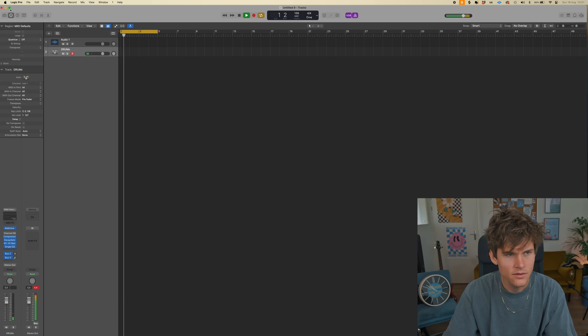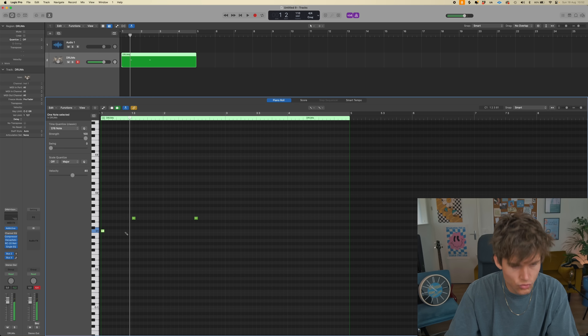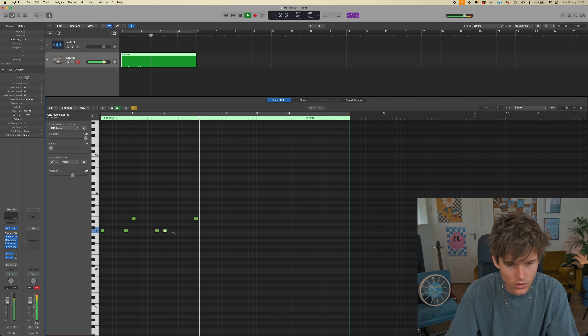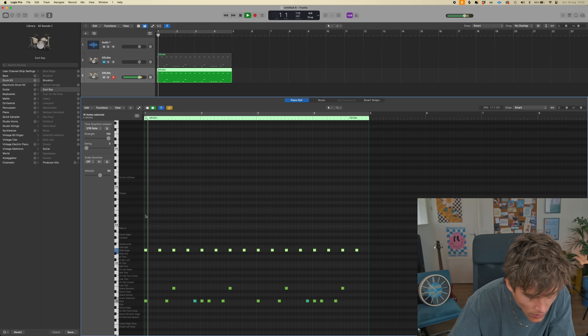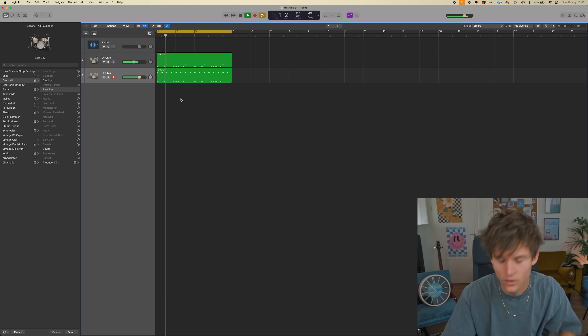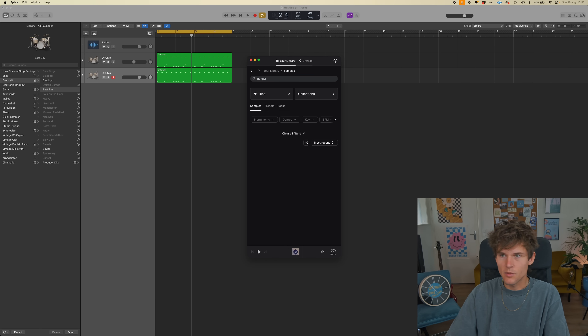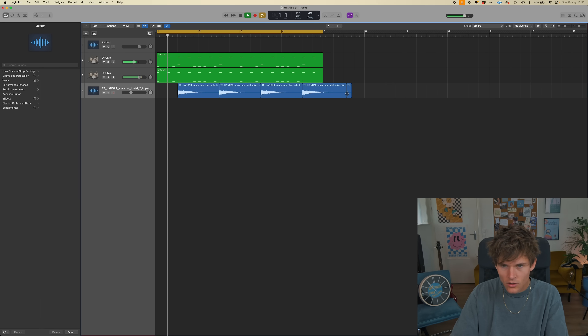I'm gonna start out with the drums. Maybe a little faster — we're gonna speed it up a little bit. We need like a ride cymbal. I have the perfect sample for this, I think. Yeah, baby — that's way better!